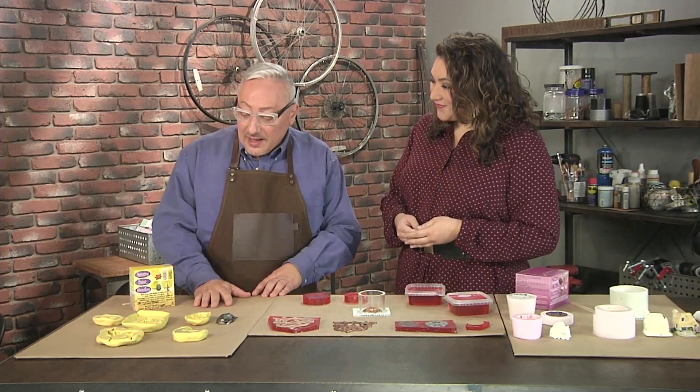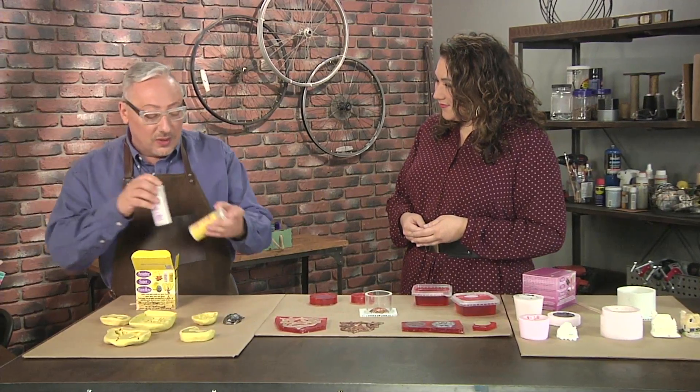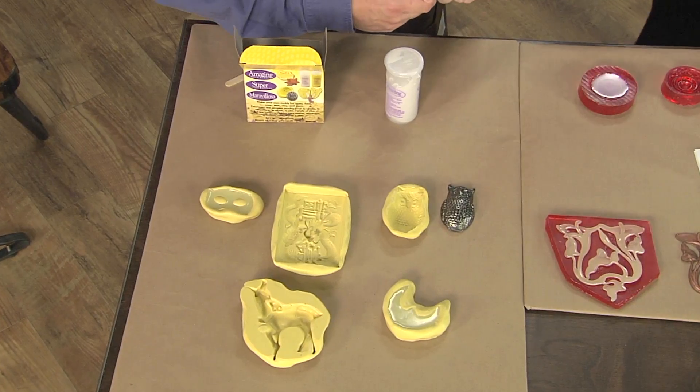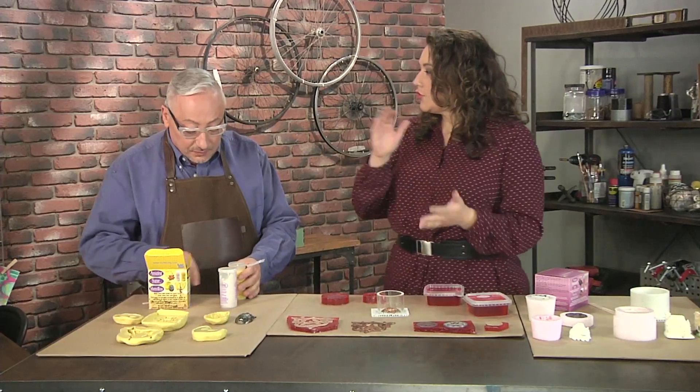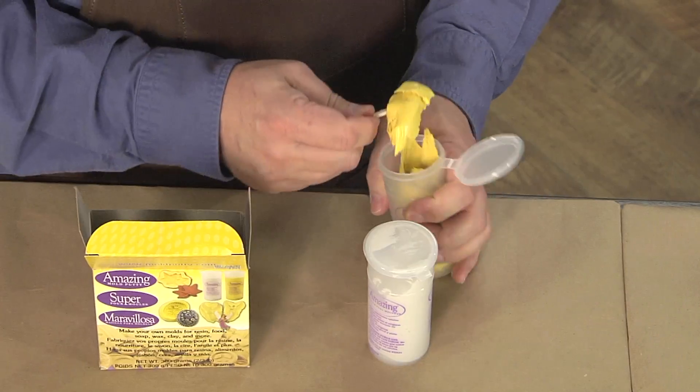The first one I have is a mold putty, and what's great about this is it's so easy to use. It comes in two parts. This is the only thing I'm actually familiar with because I've seen it a lot for jewelry when people are molding and casting. It's great for small pieces.